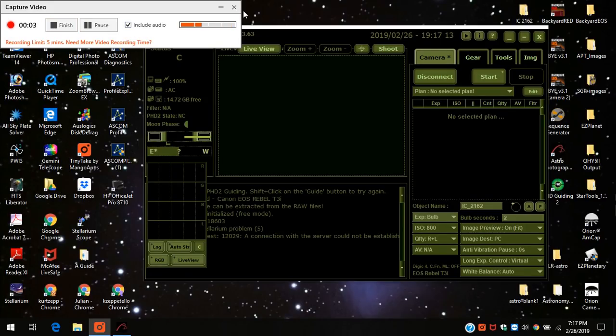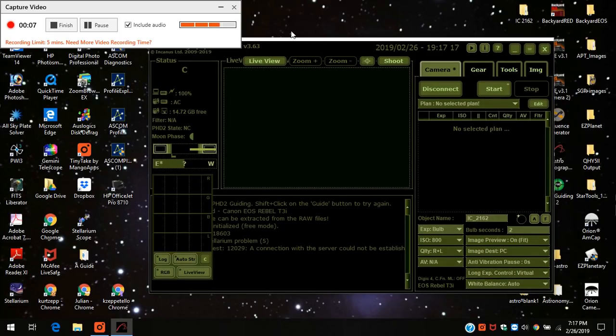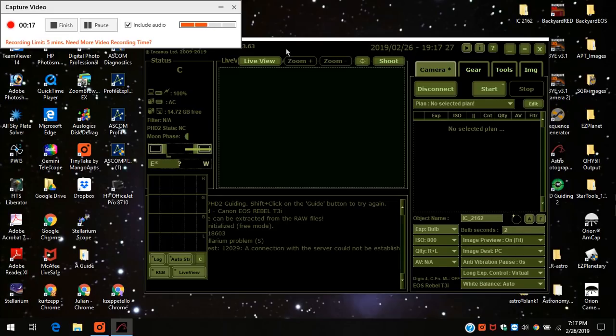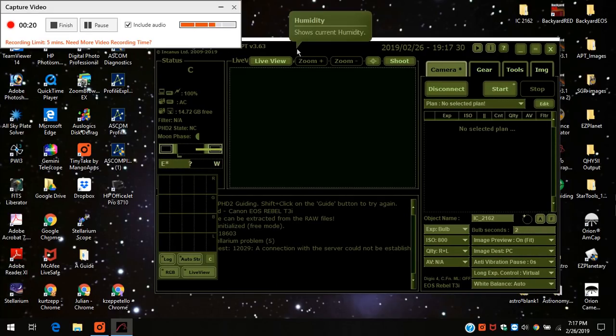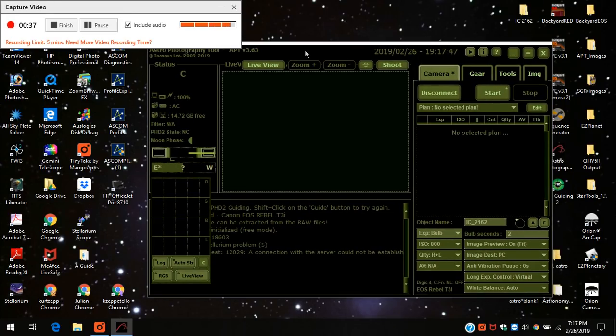Hello everybody. I thought I'd do one more video using Astrophotography Tool — I say one more because I received my ASI 1600 back from ZWO rather quickly, much faster than I expected. I will continue with my object I've been imaging tonight. I'm going after IC 2162 in the upper part of Orion. It's an HA nebula.